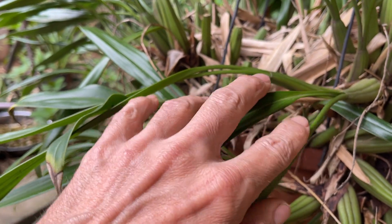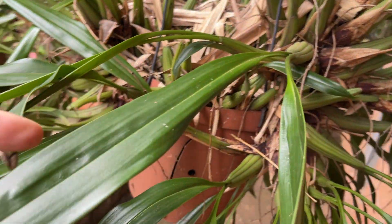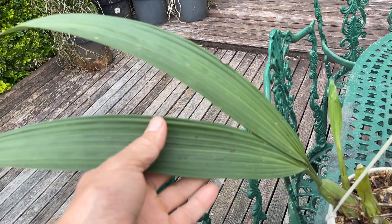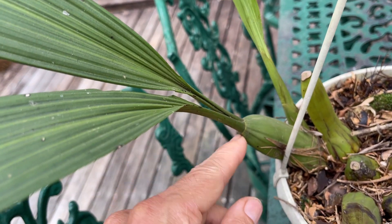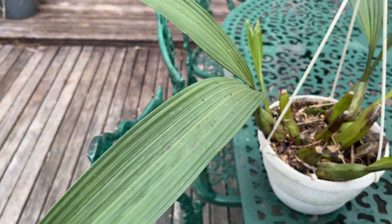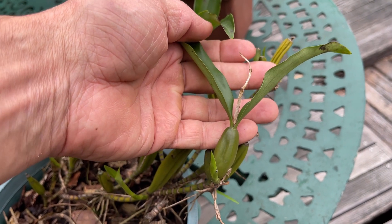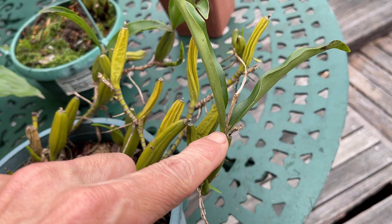They are often petiolar, meaning they've got a petiole that leads from the pseudobulb to the leaf itself, and these petioles are often ribbed themselves. So here again we see these pleated leaves on a petiole connecting to the pseudobulb. There are also varieties which are sessile, meaning the leaf doesn't have a petiole and attaches directly to the pseudobulb.